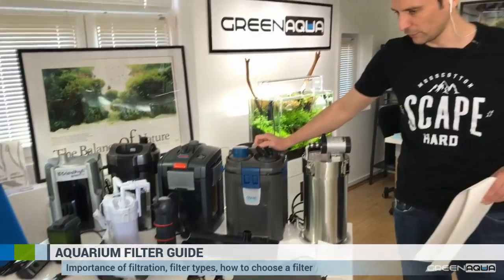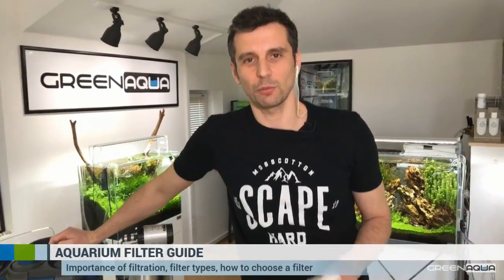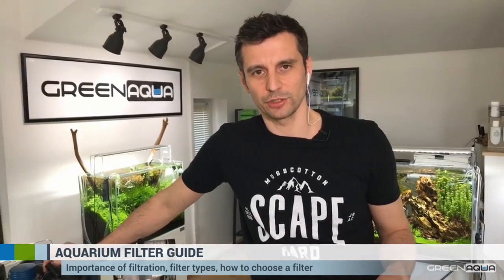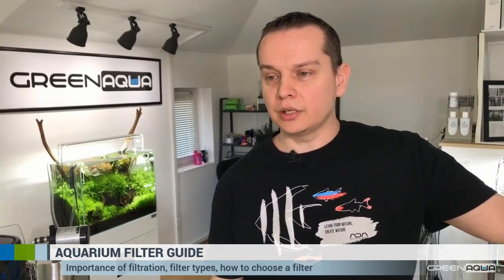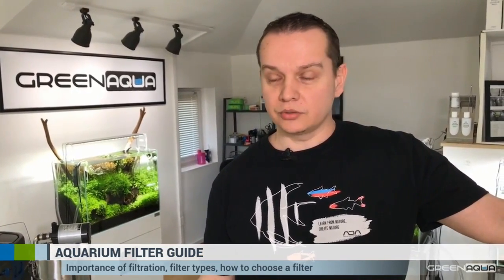We also have other filter materials, including Purigen and Activated Carbon. We are using biological filter mediums in the filters, which produces much clearer water and helps reduce waste and organic matter. But it doesn't help completely to clean the water to the crystal clarity you see in photographs. Chemical filtration is kind of an add-on — you can remove colors caused by your decoration or algae. Chemical filtration clears up your water and makes it fully transparent and crystal clear.